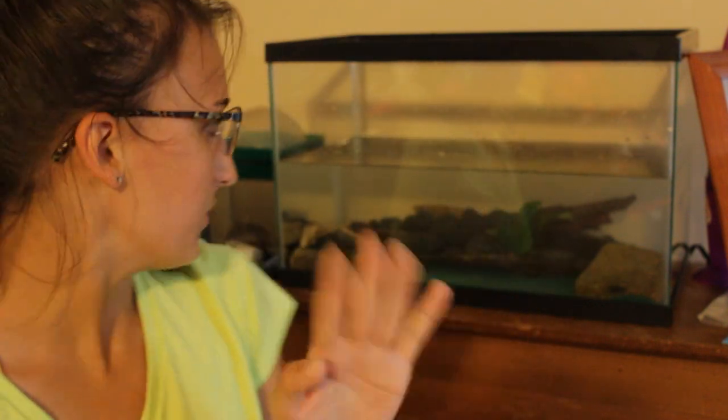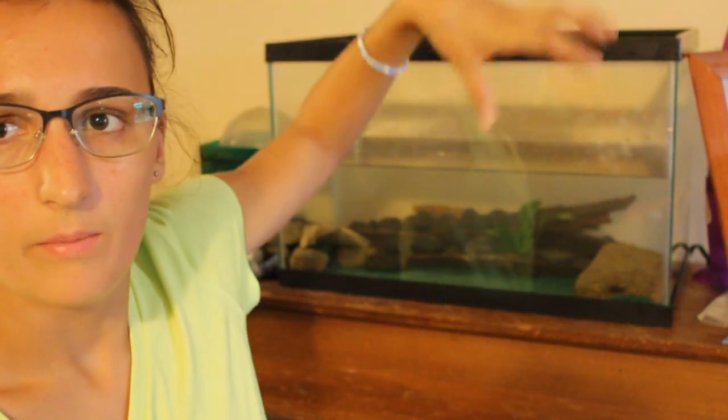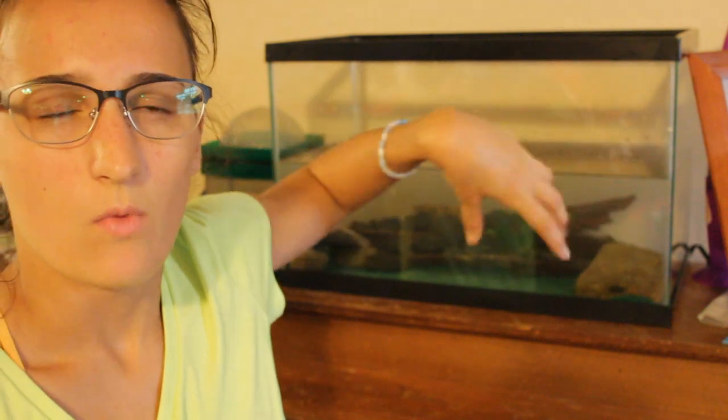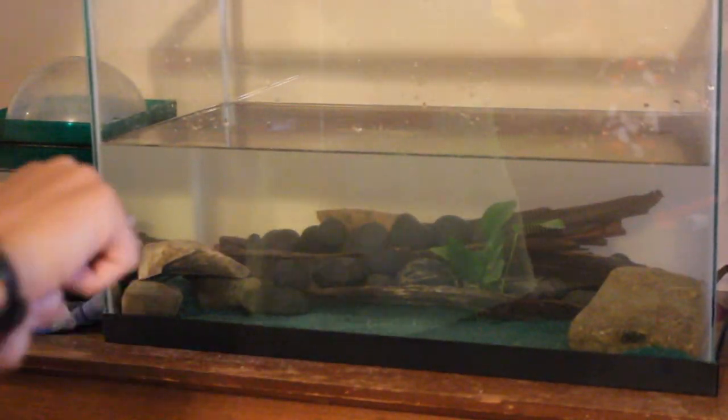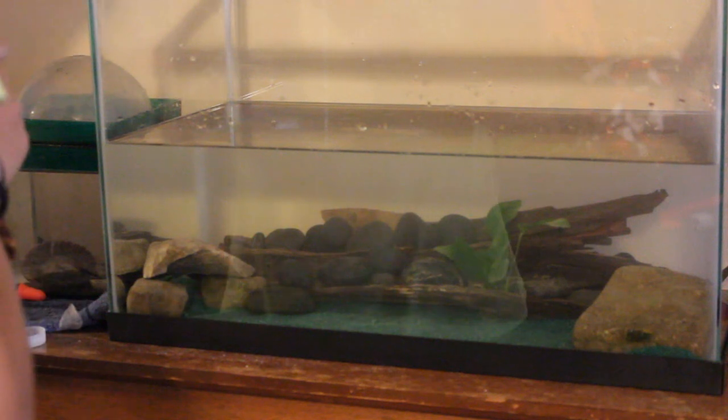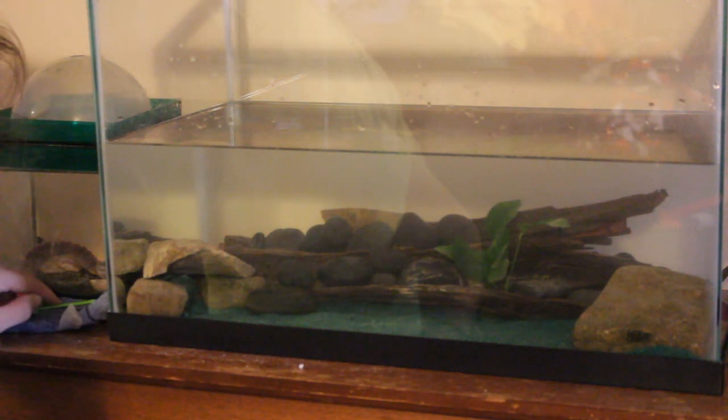That's pretty much the finished tank. I'm going to let it sit for a few weeks and might order a few more plants on Amazon to put in the driftwood — I'd love more plants covering the top for that planted tank look. That was pretty much it for today. Next time you see me, we'll hopefully be putting the frog into his new home. I almost forgot to put in the water conditioner — that would have been bad!